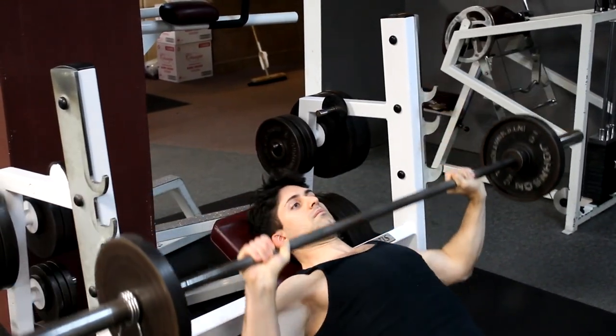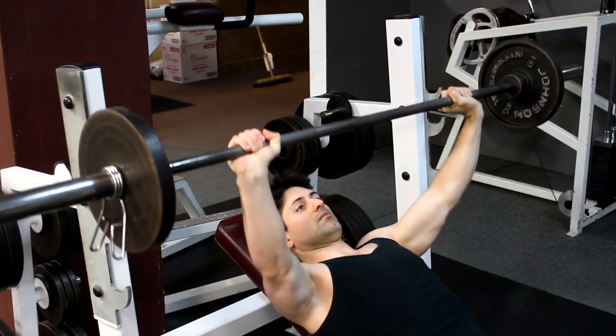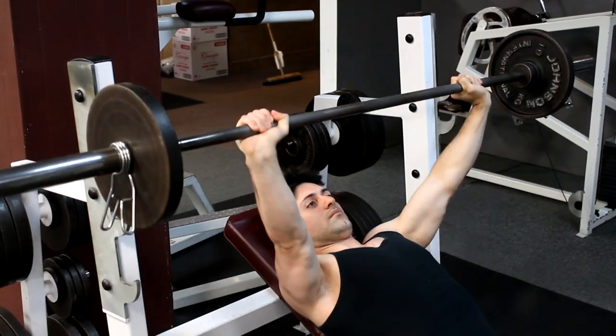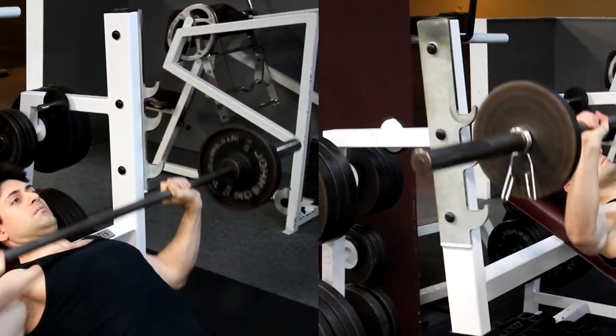Resist the weight on the way down. Do not arch your back during this movement and keep your feet firmly planted on the floor. Do not bounce the weight off your chest. Raise the weight under control without the use of momentum.